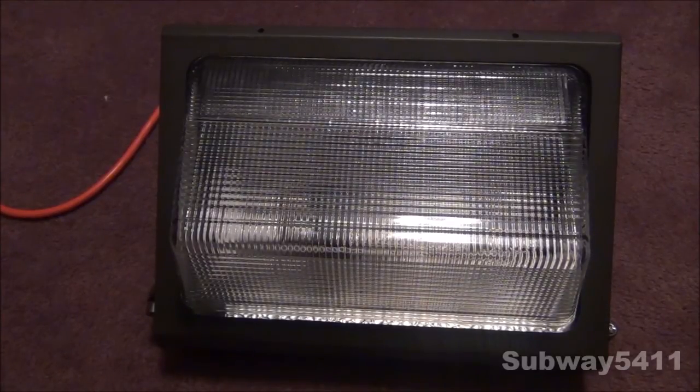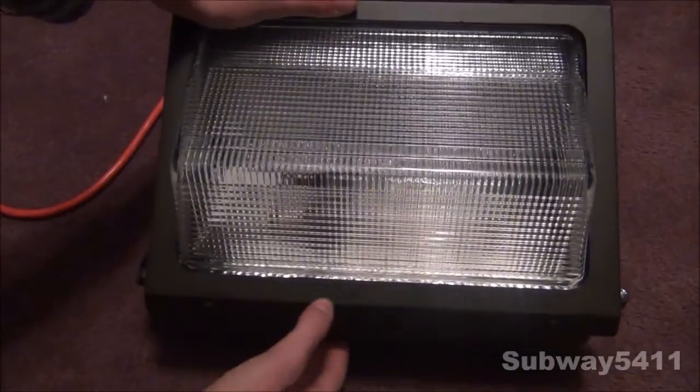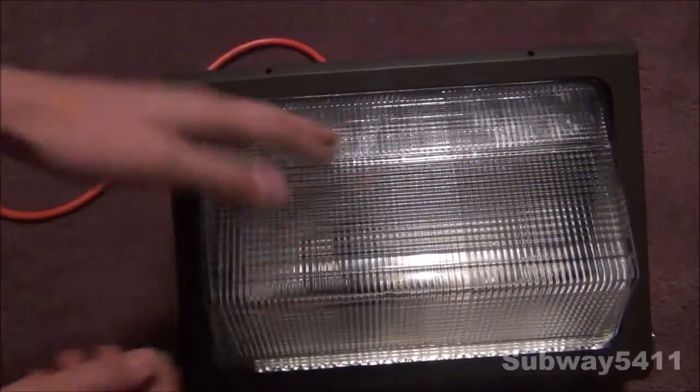I would recommend you watching the 18 watt low-pressure sodium ballast box video before you watch this one. On here it says: replace with complete assembly and not for use in dwellings. On the side we have some hinges, a screw to hold a little clip to hold the lens in.